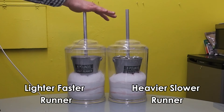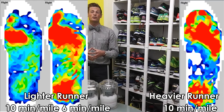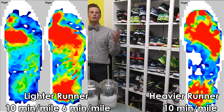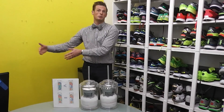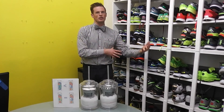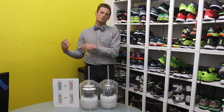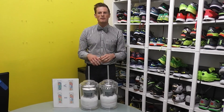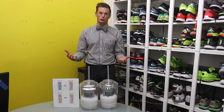Looking at the in-shoe graphs, the lighter runner at a faster pace shows significantly more pressure — it looks just like a heavier runner. So how do you use all this information? If you're a lighter runner who runs really fast, you're probably going to break down the foam cushioning faster. Same goes for a heavier runner at any speed. A lighter, slower runner's shoe will last a bit longer — the foam won't break down as fast. This is important because it leads directly into knowing when you need to replace your shoes.